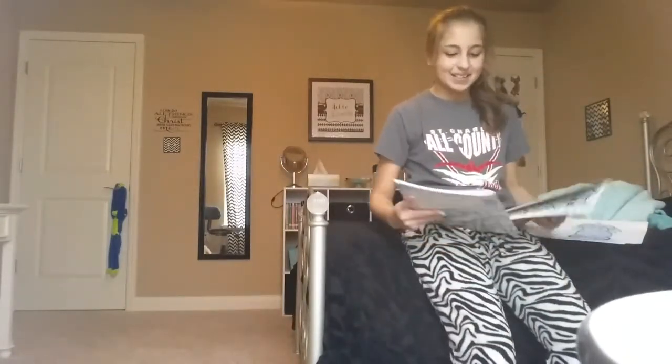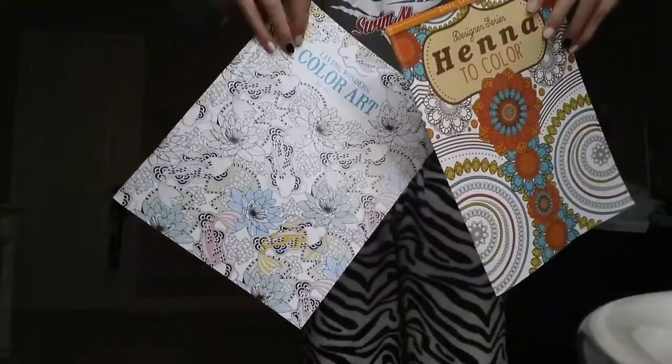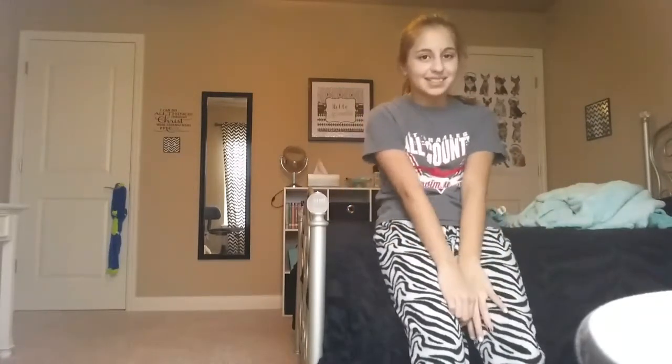I got these coloring books from Five and Below — 'The Living Wonders of Color Art' and 'Henna Color Art.' If you want me to do a video showing all my art — because I never showed the realistic ones, which I really like drawing — and manga, I don't know how to say it even though I draw it, but just comment below if you want me to draw another one of those, and comment below what you want me to draw and I will show you guys.